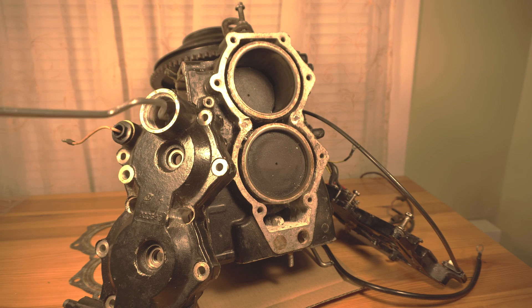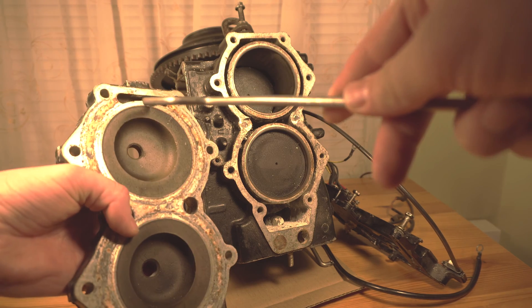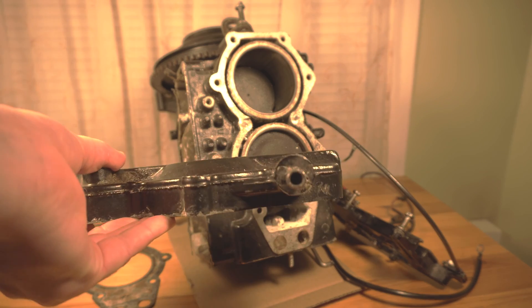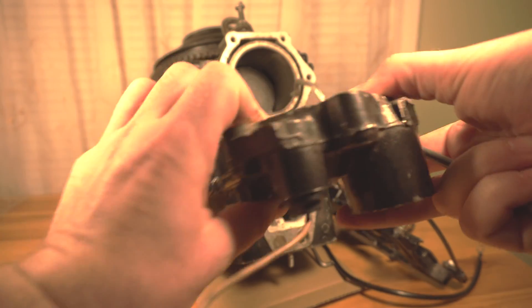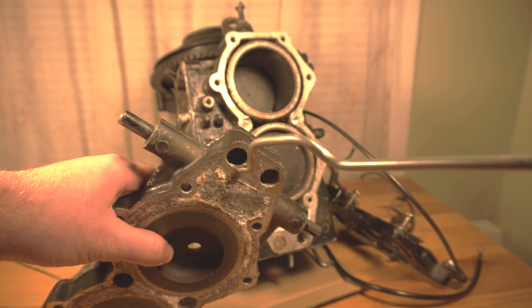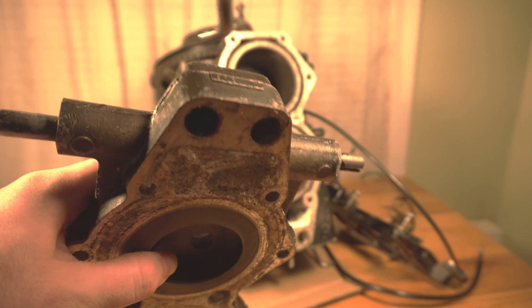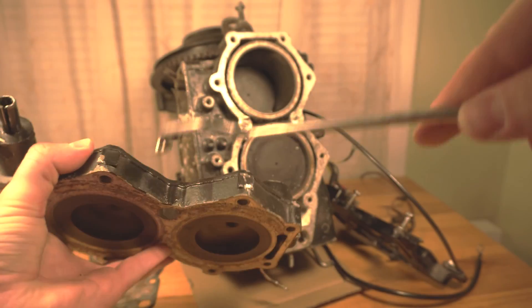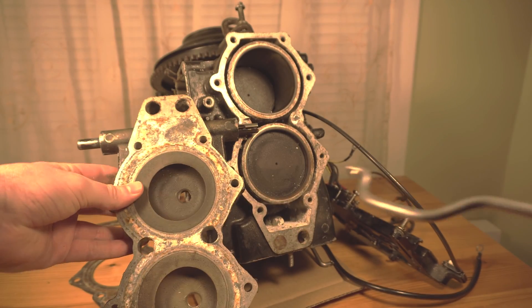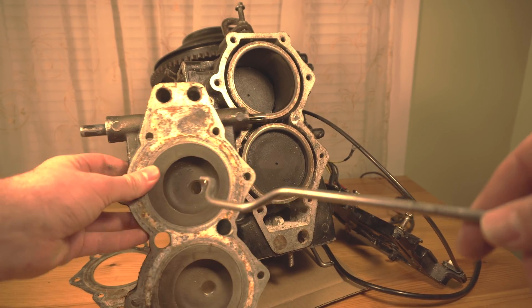As the thermostat opens up, you can see it will allow water into this area. This piece right here may look like a solid piece of metal but it's actually hollow inside — it may be difficult to see, but all around inside here it's completely hollow. You can see there's a line here where it's welded together, but this piece is actually made of two parts and inside, the water is allowed to flow.